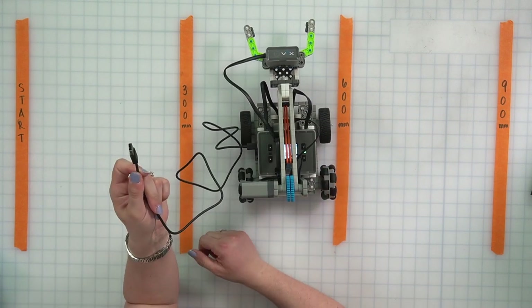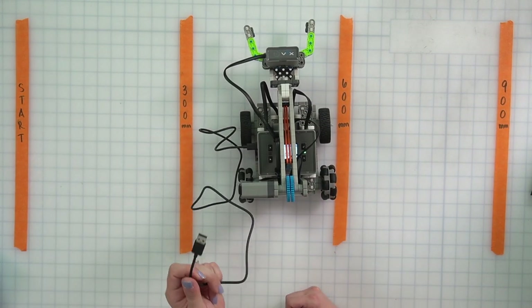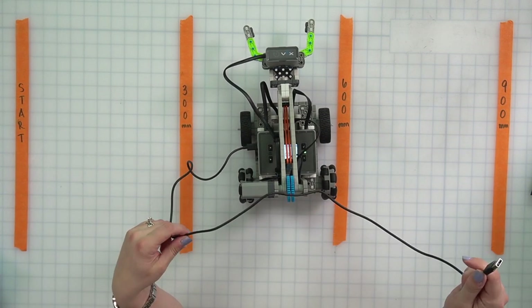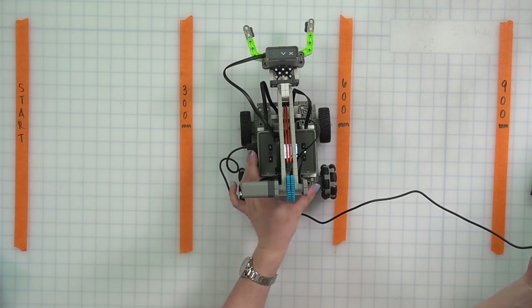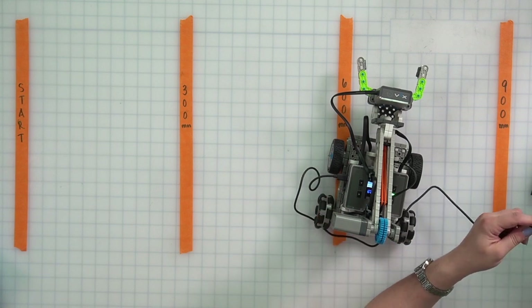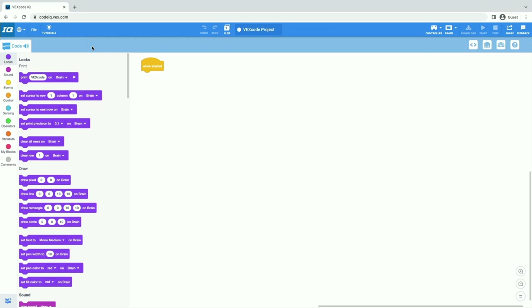Then we're going to connect the other end of this cable to whatever device we are using VEXcode IQ on. So now I'm going to switch to the computer view so you can see what I'm doing in VEXcode IQ. The software we're going to use to code our robot is called VEXcode IQ. To get there, we're just going to open up our Chrome browser and type codeiq.vex.com — once again, that's codeiq.vex.com. Once you have that entered, it will open up and should look just like this. If it's been a while or it's your first time, you may get a pop-up about new things — just click close.